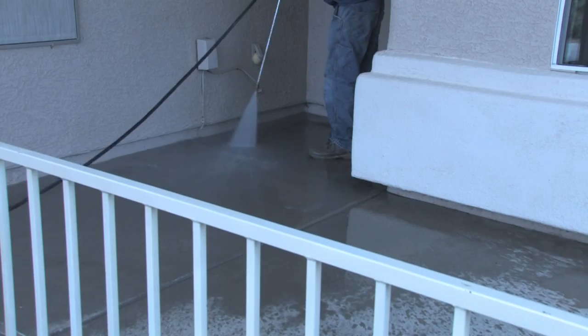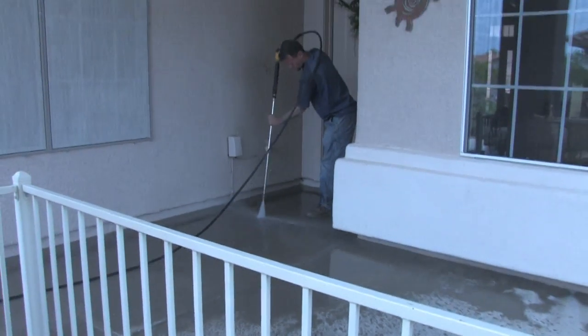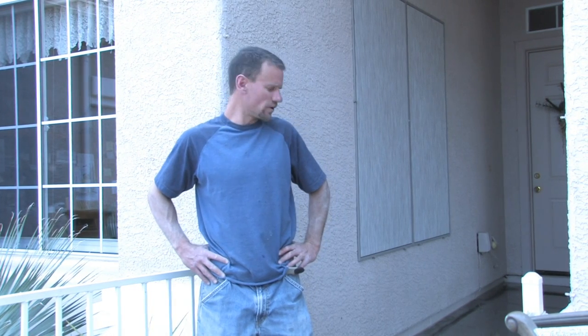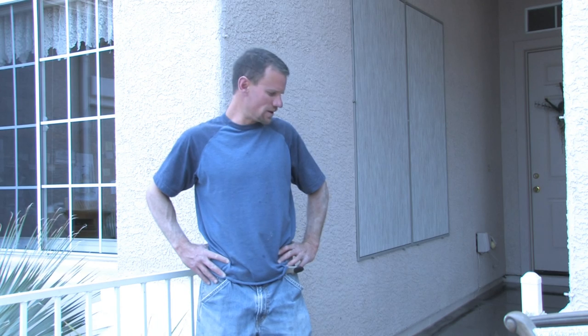Now we've finished up the pressure washing. We've got those pores of that concrete nice and cleaned out. Now we're going to let it dry up a little bit and put down our overlay. We'll mix up our concrete and put down a thin coat. We're going to make it look like an Italian slate with our trowel, do a light sand on it, stain it, seal it up, and we're done.